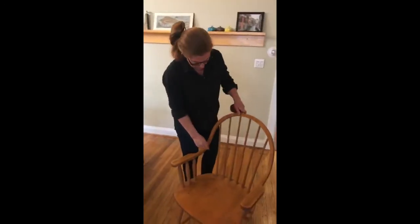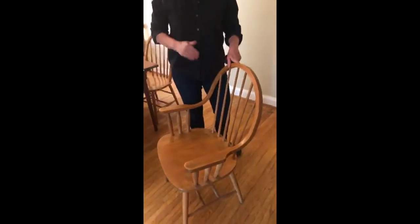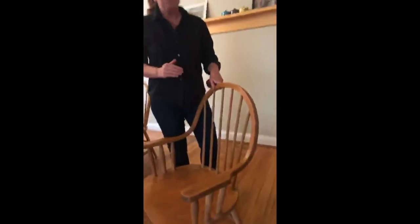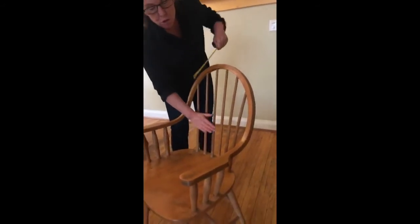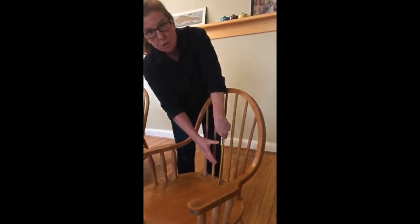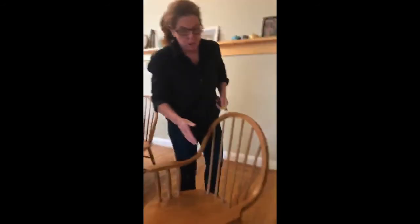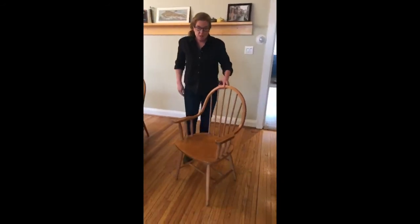The very last category is lumbar support, and we can see that there isn't any. Most chairs really don't have a pronounced lumbar support — you'll find that in task chairs but not many others. If your chair does have lumbar support, just measure up to find where the bulge is and determine its location. If it doesn't, just leave that measurement blank.